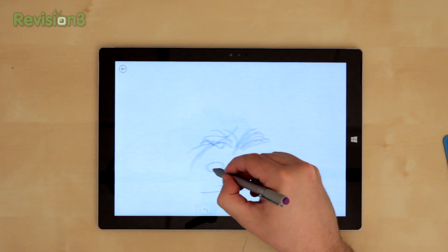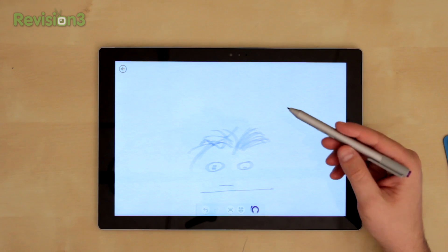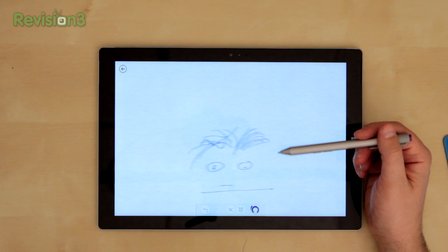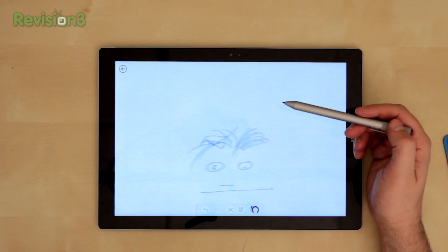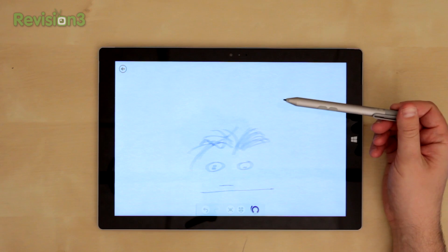That's his meh face — this is a John Rettinger original right here. But again, it works very well, really impressive what Microsoft has done. Stay tuned for a full review of the Surface Pro coming. I'll touch a little bit more on the pen, but I'll reference back to this video when I discuss the pen input in the full review.